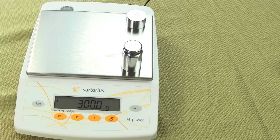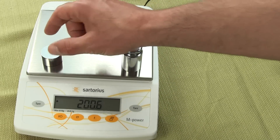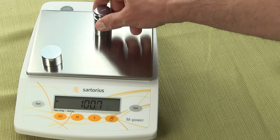Sartorius does offer an external rechargeable battery pack — part number YRB08Z — but it is very expensive and basically is a glorified UPS, uninterrupted power supply. All models in the AZ series, calibration weights are optional. And Sartorius does back the AZ balances with a three-year limited manufacturer's warranty.